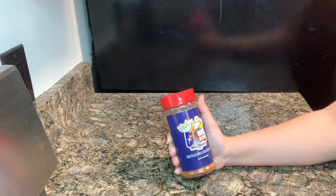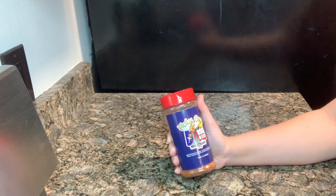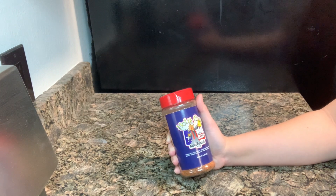I'm really excited to try this rub on all kinds of other meats, and that will give us an excuse to use the smoker more often. If you are looking for a high quality, flavorful rub for grilling or smoking meat, then you definitely want to look into this rub.